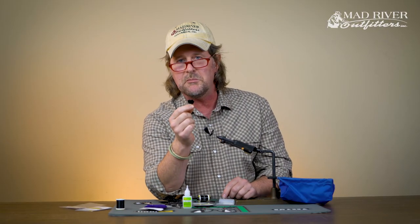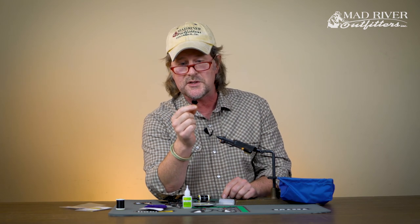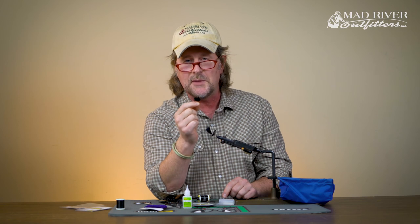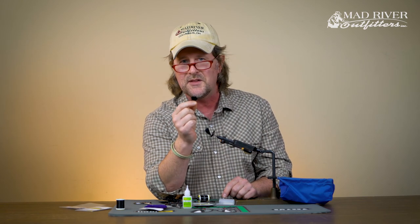So there you have it — the legendary mulberry fly. Tie some up and get out there after carp this summer; they love these things. Thanks as always for watching. Make sure to subscribe to our YouTube channel — we've got a lot more coming your way.